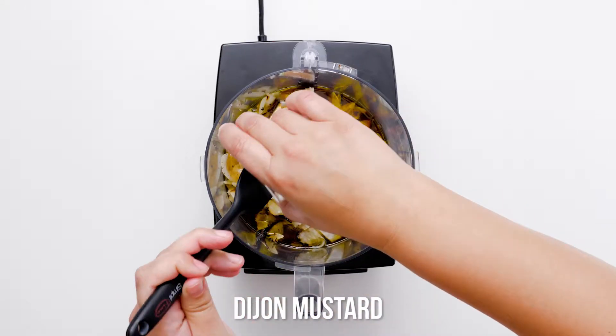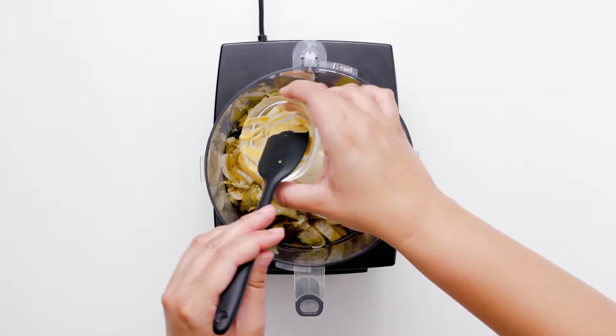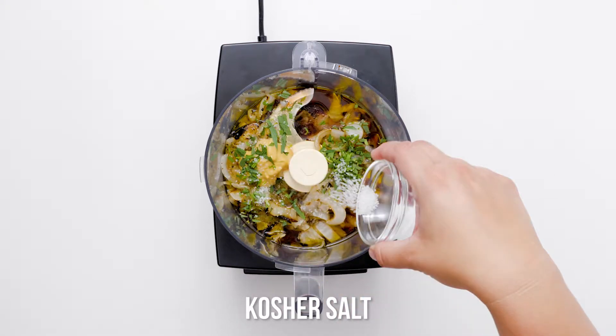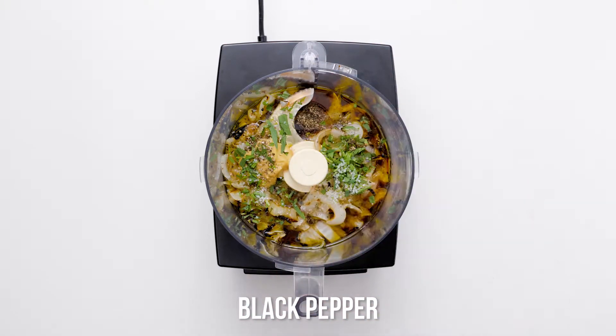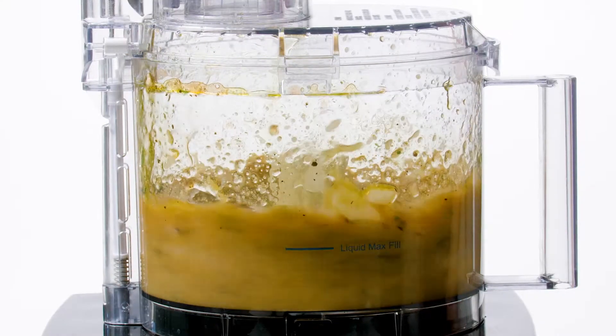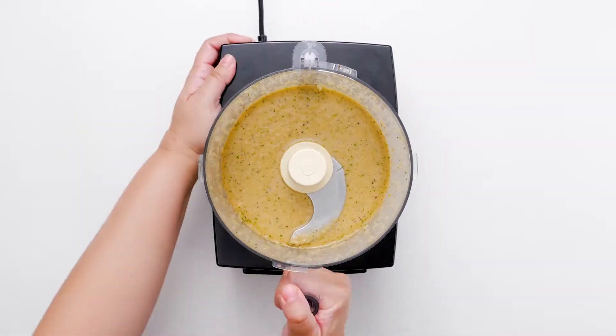You can lightly drizzle the salad with the grilled Vidalia onion dressing to give your hungry partygoers a fuss-free side they can pile on their plates, or you can serve the dressing alongside this lip-smacking grilled salad for guests to drizzle on as desired. Blend until emulsified and adjust the seasoning if necessary.